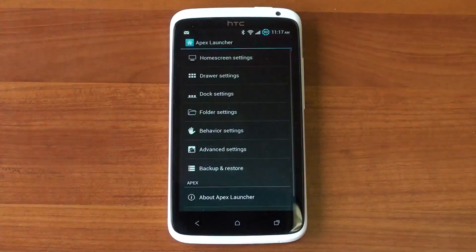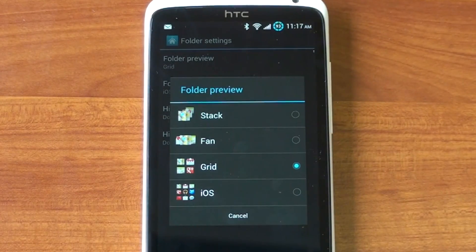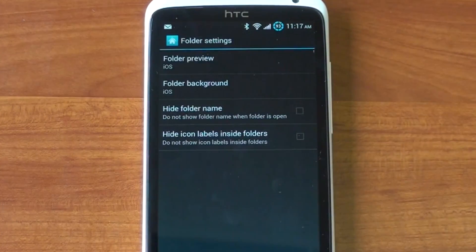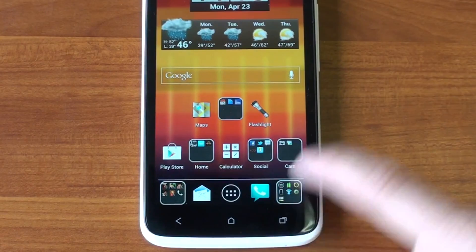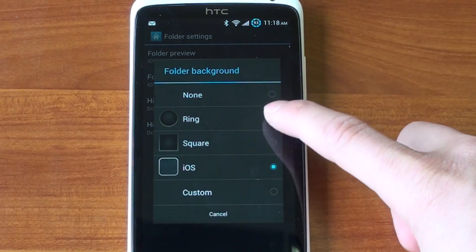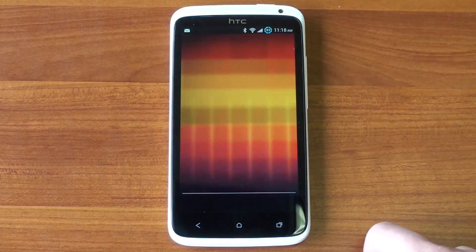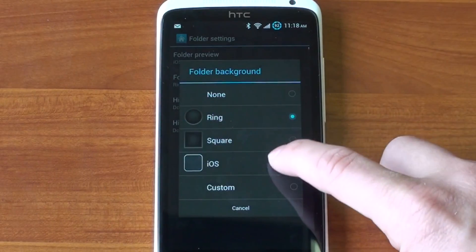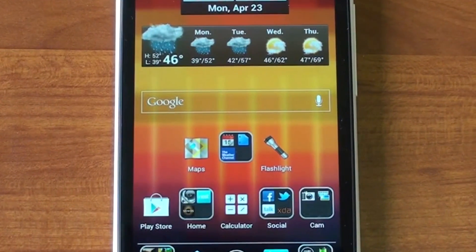Let me show you how. I'm going to go into Apex Settings — the settings for the launcher — and go into Folder Settings. This is super cool. You can go to Grid Preview and specify how the little icons should appear within each folder. You can have the iOS look, a grid look, the stock Ice Cream Sandwich look, or a fan. You can also change the folder background: the ring (right out of Ice Cream Sandwich), a square, or no folder background. My favorite is keeping the folder background of iOS with folder preview set to grid — then you get a nice preview of what's inside the folder without seeing microscopic icons.